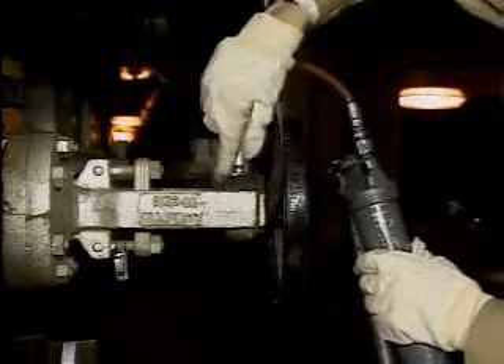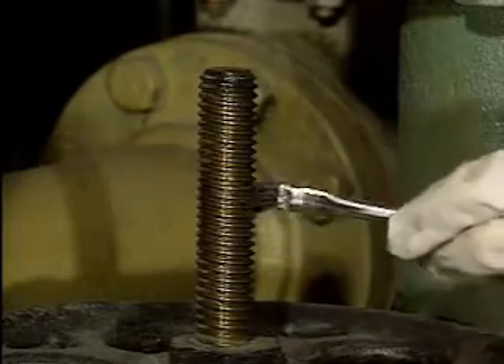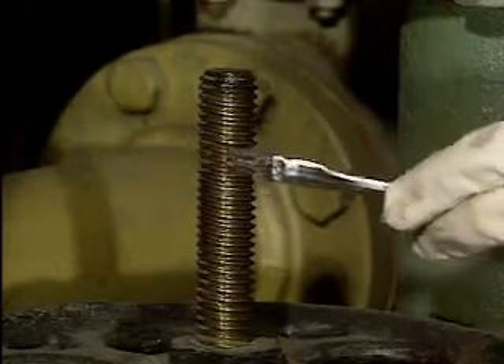For example, some valves have grease fittings and require the use of a grease gun to lubricate them, while other valves may have the lubricant applied directly to a component, such as this valve stem. Because there are so many different methods that may be used to apply lubricant, you should always check your company's procedures before lubricating a valve.